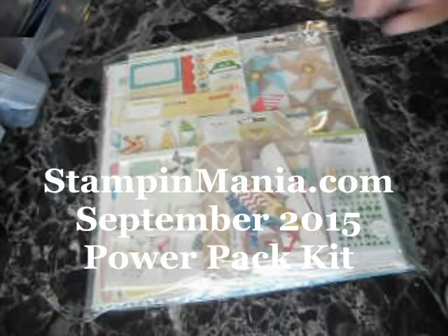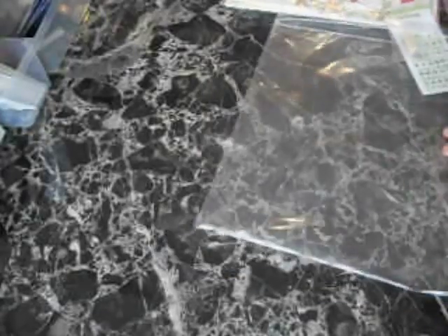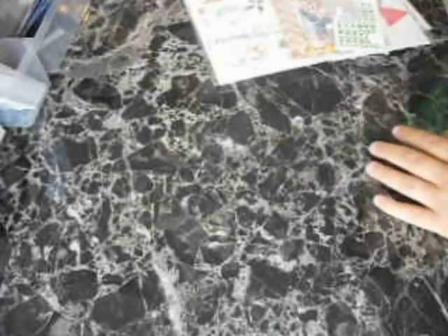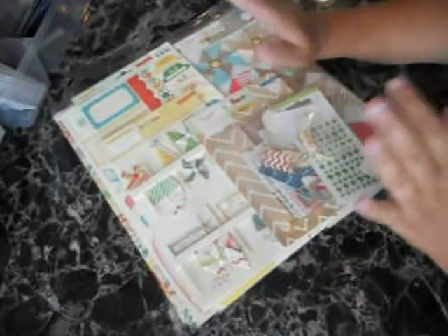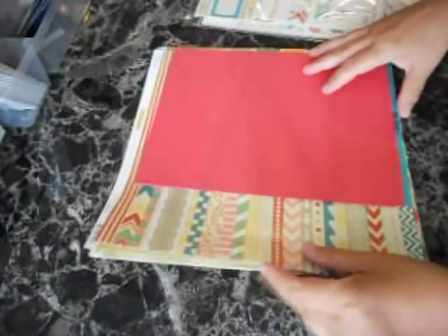Hi crafters! I have heard you — people have been telling me for a couple of years now, Terry, do kits, do kits. So this is our first kit we're going to be doing. We will be setting up our website to be able to do kit of the month — it's not quite ready yet, so you can just order these from the website. Our first kit, in my opinion, knocks it out of the ballpark. This kit is packed with stuff, so let me show you what all comes in it.